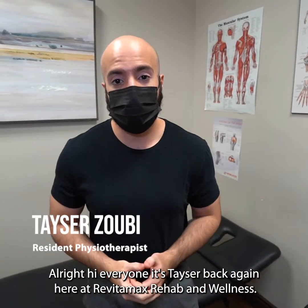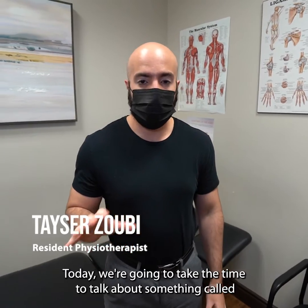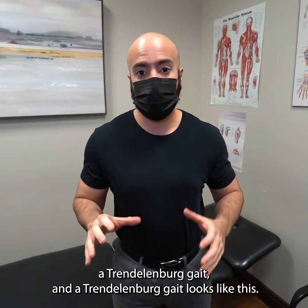Hi everyone, it's Taser back again here at Vitamax Rehab and Wellness. Today we're going to take the time to talk about something called a Trendelenburg gait.